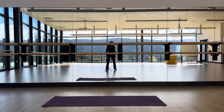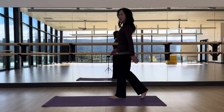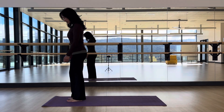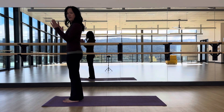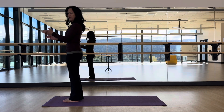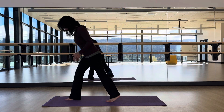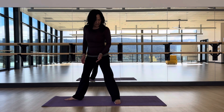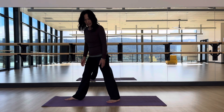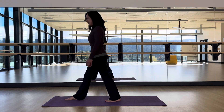Greetings gorgeous humans, this is the Warrior One series. You're going to start with your feet about hip-width apart, feet parallel on two different tracks. Slide one foot back — in this case I'm sliding my left foot back — and turning my left foot out about 45 degrees, or somewhere around 20-something degrees off center.